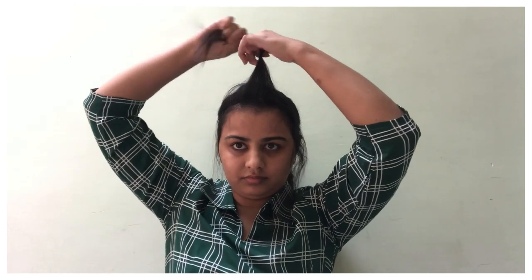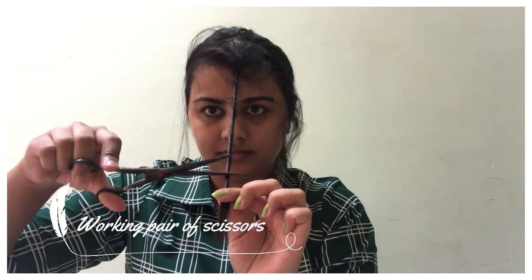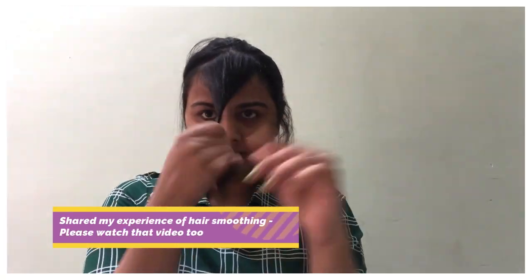Let's start the video. What you do is part your hair — take the front section and then take a half part. Take your front section, use it as a second section, and after twisting it, use the pair of scissors. Cut the front section to the length you want to cut your hair.